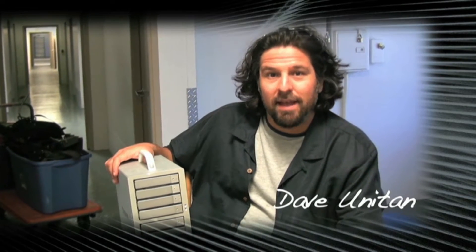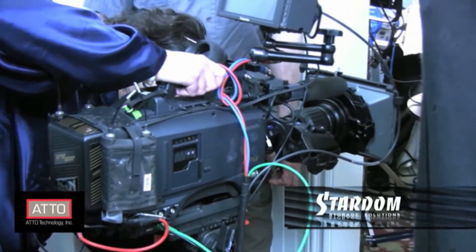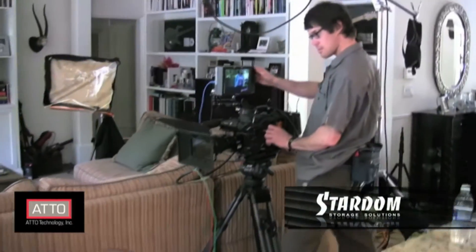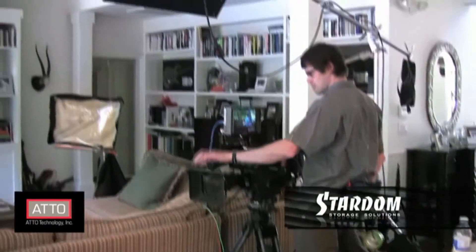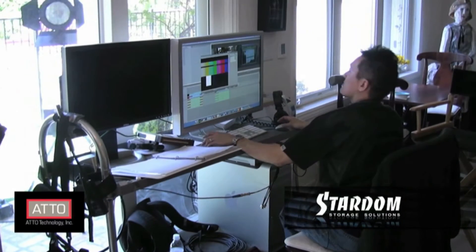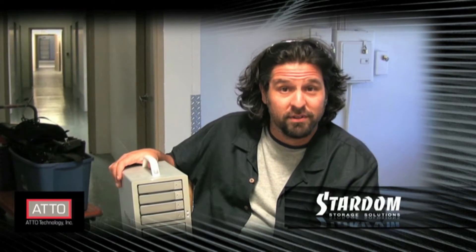DTE, or direct to edit, is becoming viable. This is whereby we go what's known as tapeless, but we take it a step further than cards or portable media storage in the field. We're taking an SDI run directly from studio cameras directly to Final Cut, where we log, capture, and otherwise supervise the ingestion of all of the digital media that we've shot during the day.